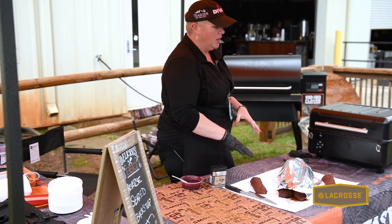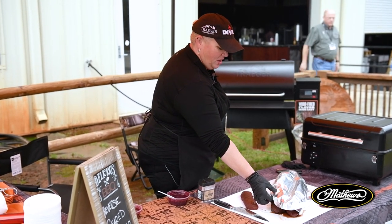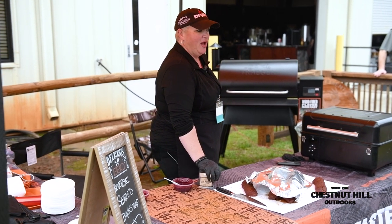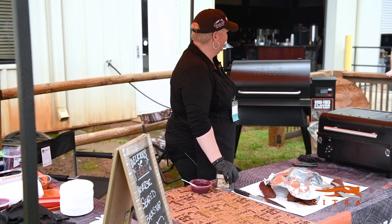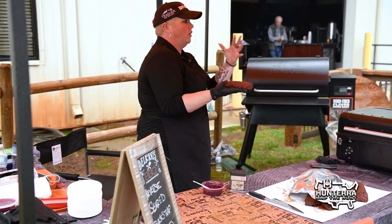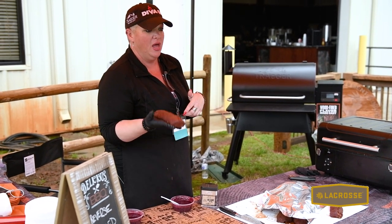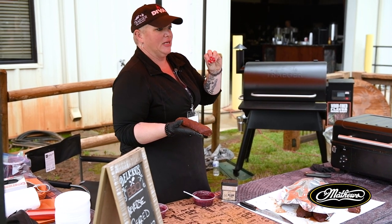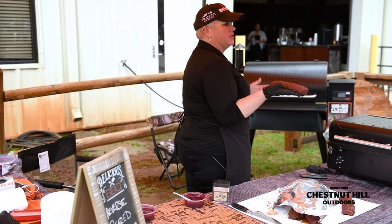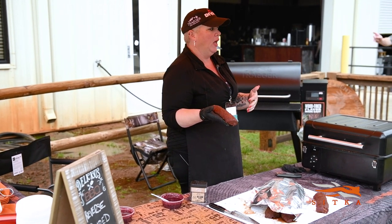Venison and back straps especially go well with a little touch of sweetness and a little bit of acidity for balance. These back straps are really special — they're your CEO's daughter's back straps, and she had them beautifully trimmed. Now, most people recommend raising the meat to room temperature before grilling, but I'm going to tell you that's the worst thing you can do if you've got a Traeger or a wood-fired grill. Gas has no flavor. The whole point of a wood-fired grill is that I want that wood-fired goodness to pair beautifully with my game meats.